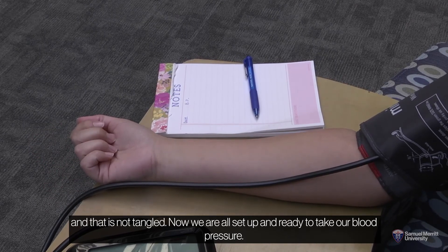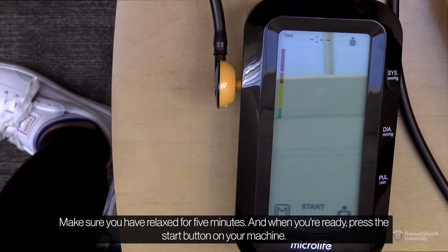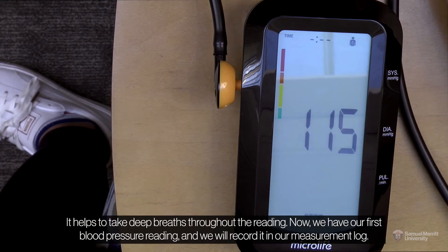Now, we are all set up and ready to take our blood pressure. Make sure you have relaxed for five minutes and when you are ready, press the start button on your machine. Do not talk, move, or cross your legs when taking your reading. It helps to take deep breaths throughout the reading.